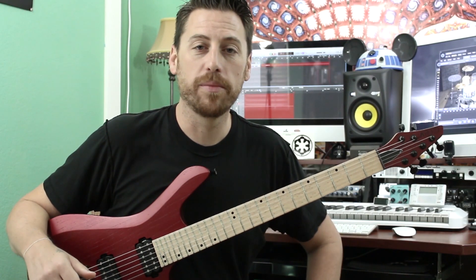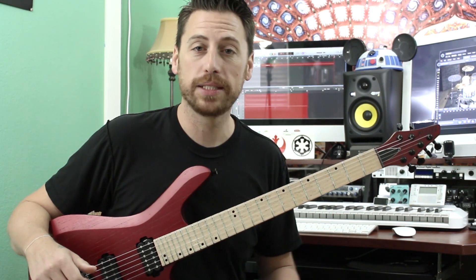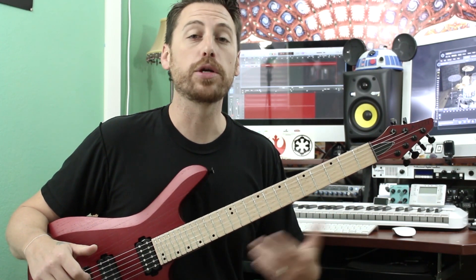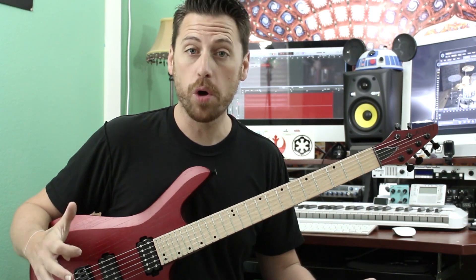What's going on everyone? This is Gregory from Acts of Creation. And what I like to do on my channel is to take musical concepts and look at ways that we can incorporate them into our guitar playing, into our riff writing, and into our songwriting.